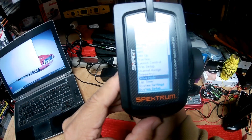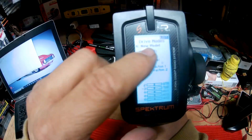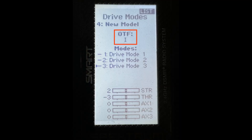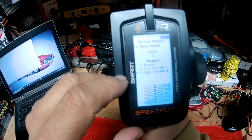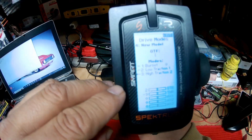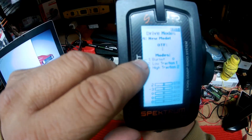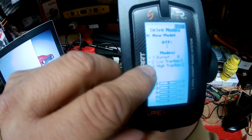Click on Drive Mode. Now once you're here in Drive Mode, we're going to select the letter I. That letter I is the one that is going to allow us to use a three-position switch that is going to be on the radio — I'm going to show you on the screenshots — and it's going to give us positions one, two, and three.